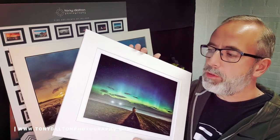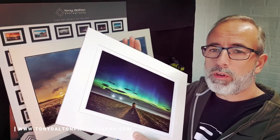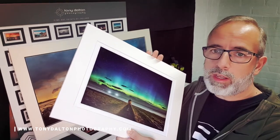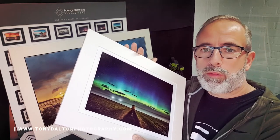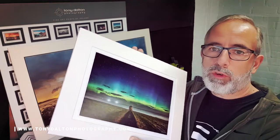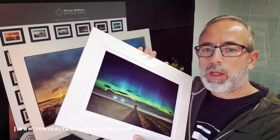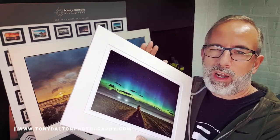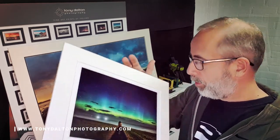The two sizes are common sizes that the customer can get framed themselves, because they're commonly available in places like IKEA and similar stores. This particular one is 30 centimeters by 40 centimeters, which equates to about 16 by 12 inches — a common size, easy to get a frame for. I also have these online in my own frames that I've made, which makes it convenient and easy for customers. I can usually send them out locally within a day, and UK and Ireland deliveries typically arrive in one or two days.